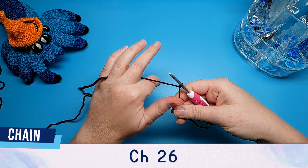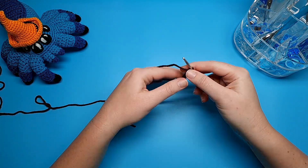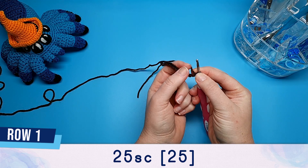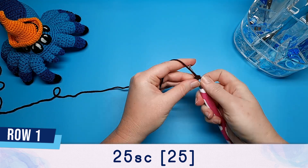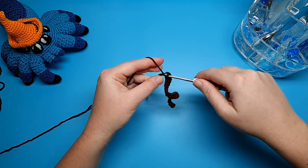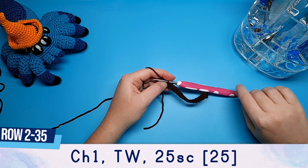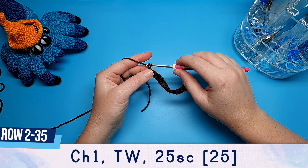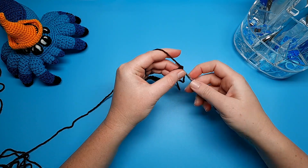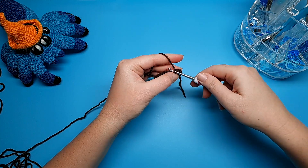Chain 26. Once you've chained 26, we're going to start in the second chain from the hook and then do 25 single crochet back down along the chain. After row one, rows two all the way through to 35 are going to be the same pattern. We're going to chain one at the end of the row, turn our work, and then do 25 single crochet across. We're just going to be repeating that for rows two all the way up to row 35.